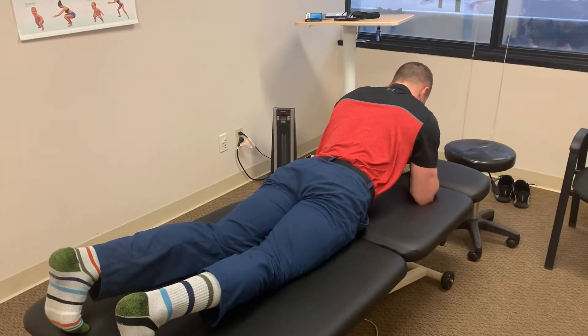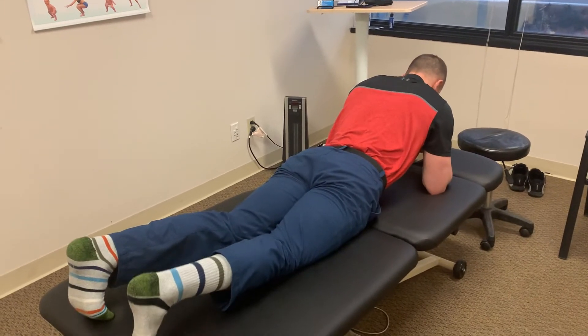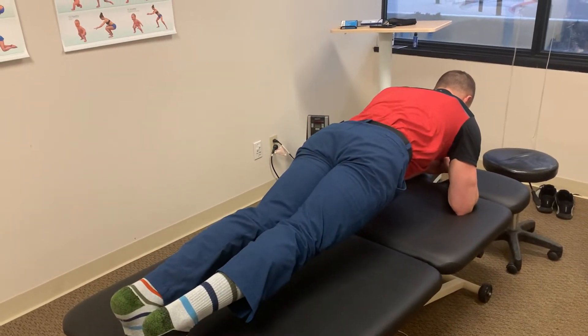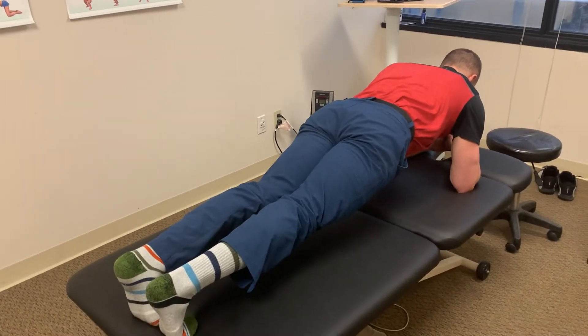This is our McGill plank progression. After mastering plank from the knees, we'll progress to the feet. Dr. Rowley is going to come up onto his feet. Notice that his elbows are directly below his shoulders. His spine is straight and his chin is in a nice retracted position, staying long through the head. He'll hold here for 10 seconds.